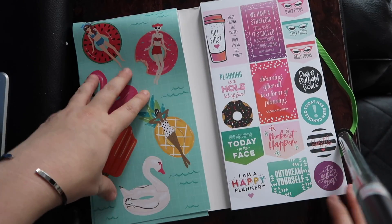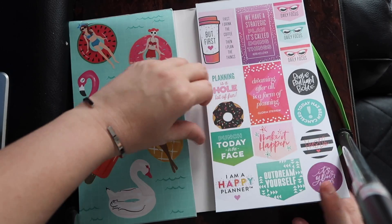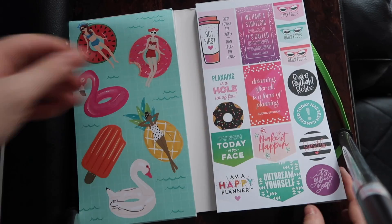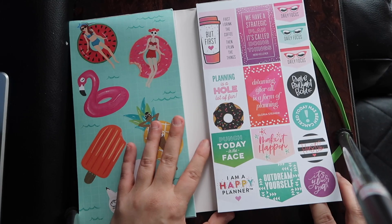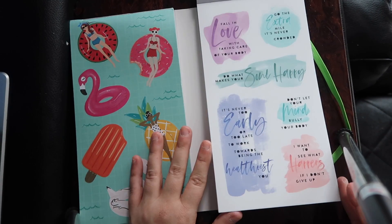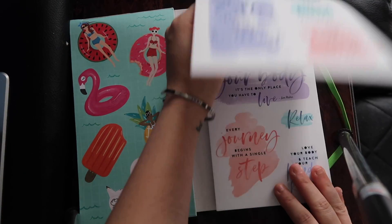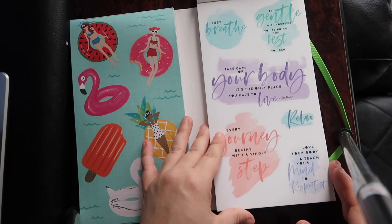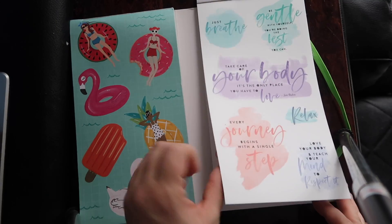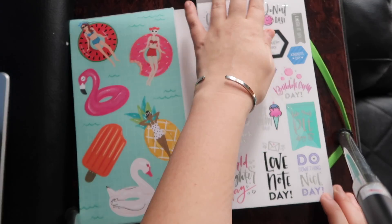So that's one side. I'm going to try to do the other side a little quicker because this is already seven minutes long. The first coffee — 'First I drink the coffee, then I plan the things' — that might be my favorite sticker. Just some quotes. They're all breaking but that's okay because I'm going to break them all up anyway. I love quotes — these are adorable.